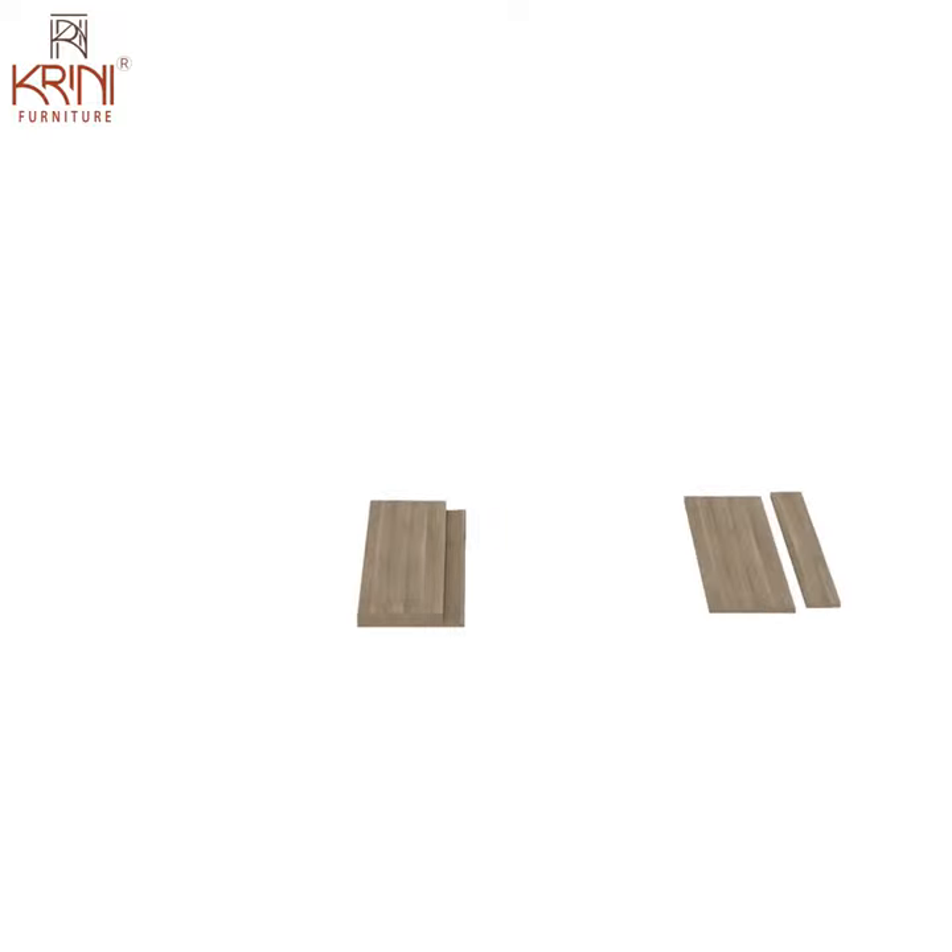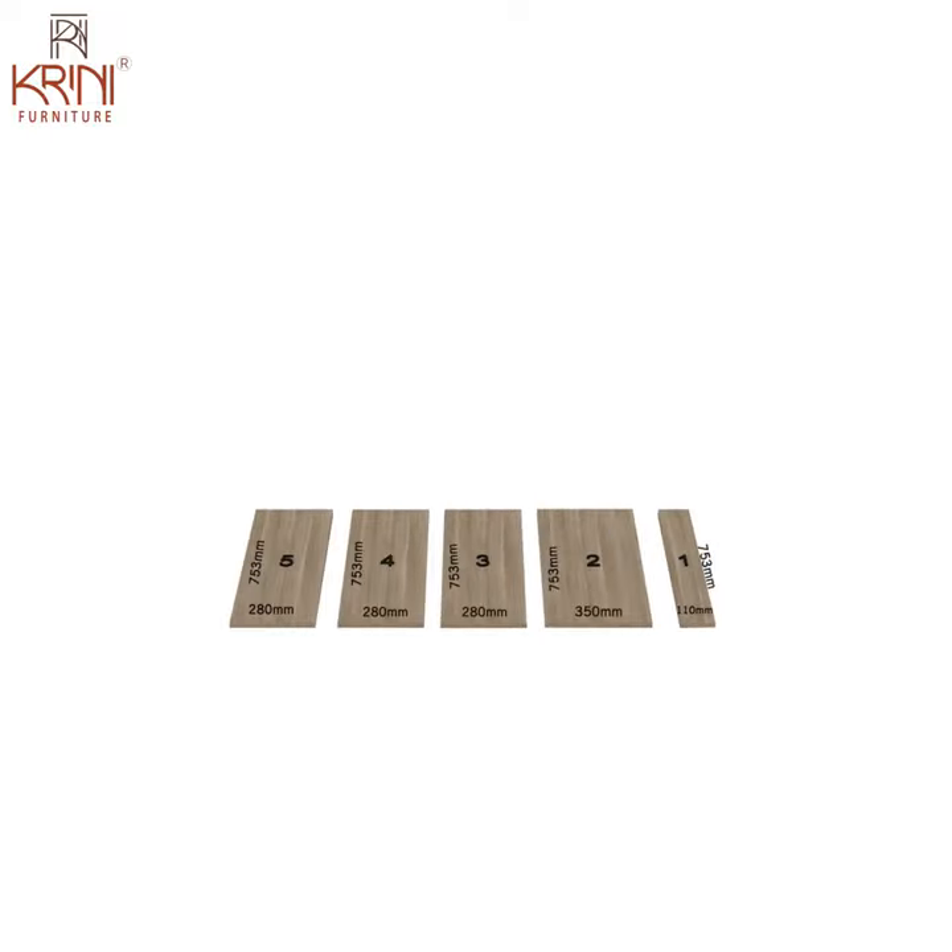Now let us open the wooden panel box, which contains 5 wooden panels. These panels are numbered from 1 to 5 in this video for understanding purposes.